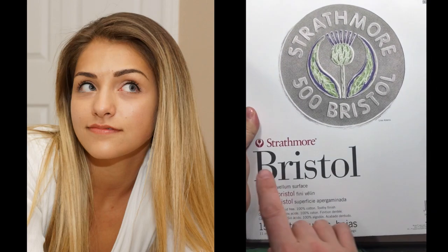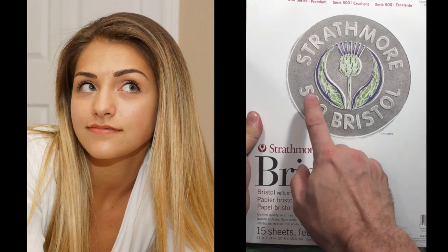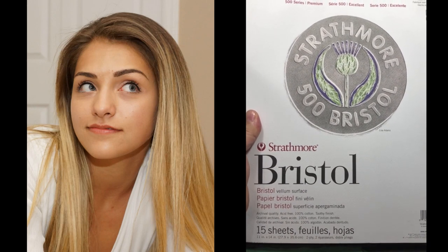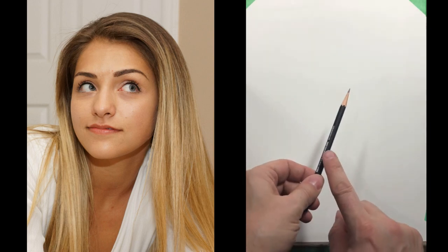We're going to be working on the Strathmore 500 Series Bristol, which is a really nice smooth surface that takes pencils really nicely. It's 11 by 14 inches, which is one of my preferred sizes. I'm going to block this in using the freehand method, and I'm going to start the same way.